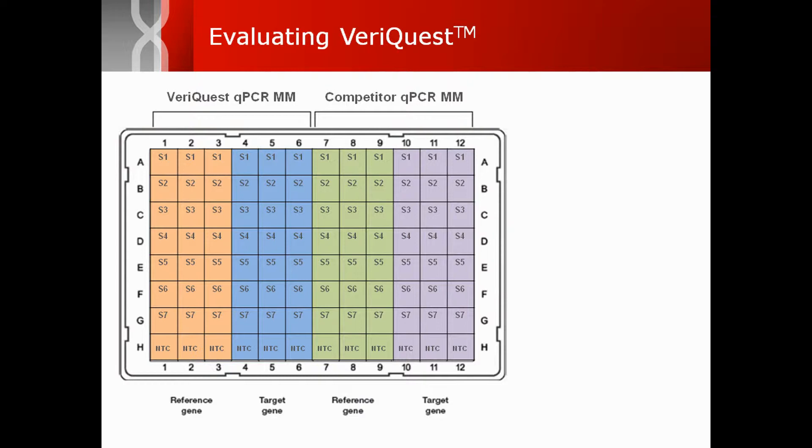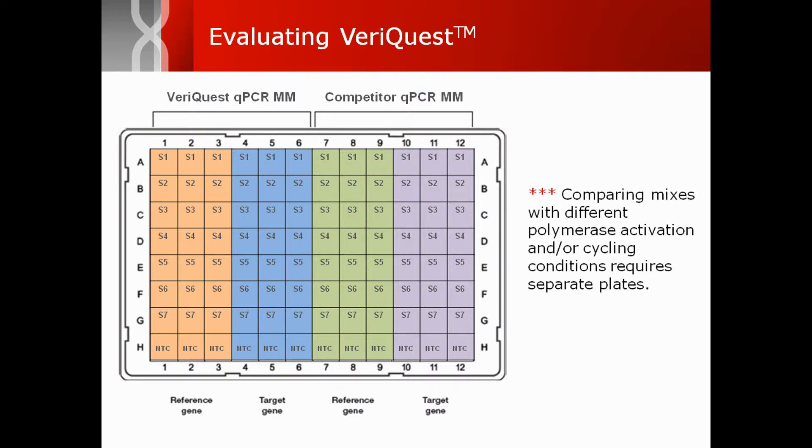Seven-point standard curves and a no-template control are prepared in triplicate for a reference gene, such as GAPDH, and a target gene of preference for each mix to be compared. If comparing to a mix with different activation and/or cycling conditions, reactions should be performed on separate plates.